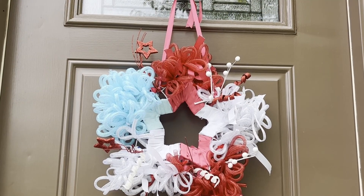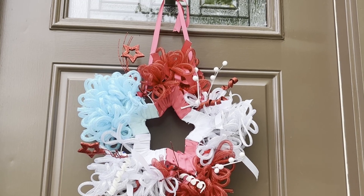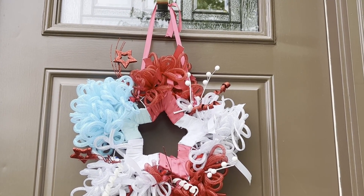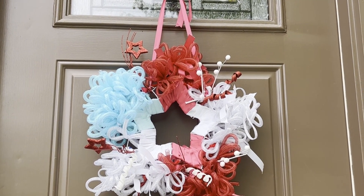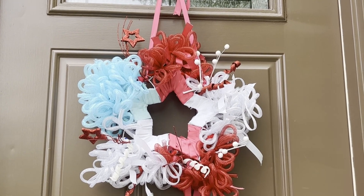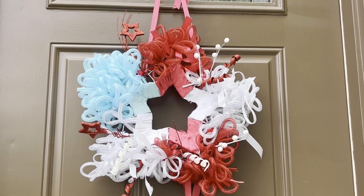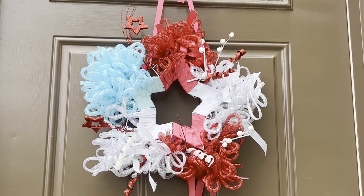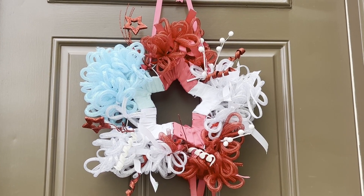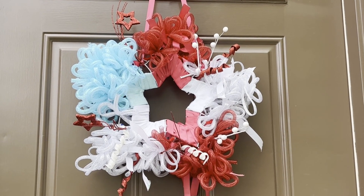I hope you enjoyed learning how to make this patriotic star wreath. If you like this tutorial, please be sure to pin it, bookmark it, and share. If you're not a subscriber, please subscribe and share our videos on Pinterest, Twitter, or Facebook. Visit our website, needlepointers.com, for lots more free craft tutorials. While you're there, sign up for our weekly newsletter so you don't miss one of our great tutorials. Happy crafting!